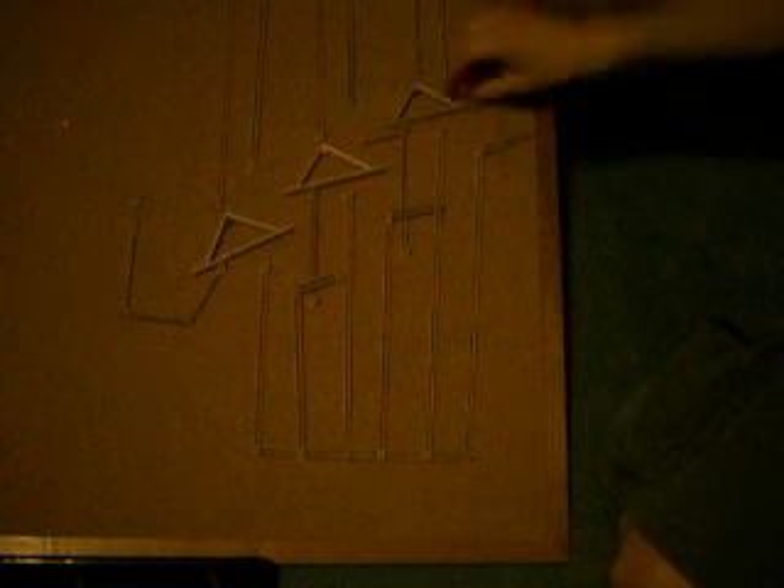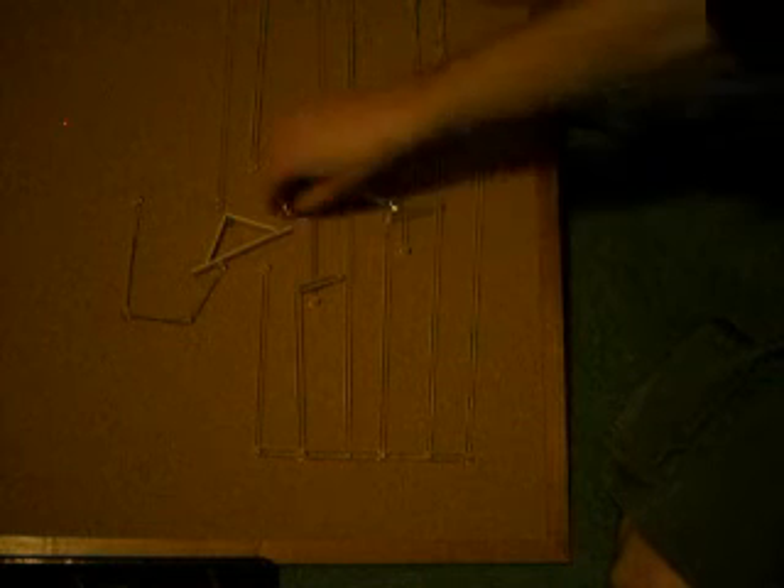So to read the output of this machine, you look at these little triangles here. You've got a marble here — that's a 1 in the output, a 2 in the output, a 4 in the output, and an 8 in the output there.